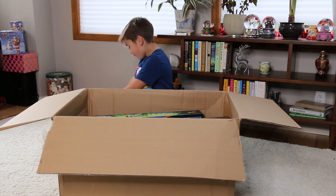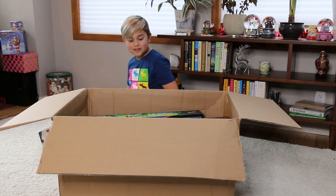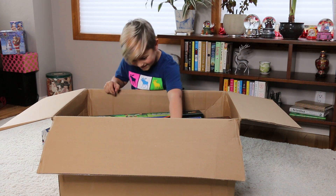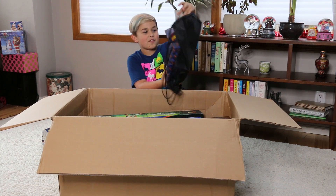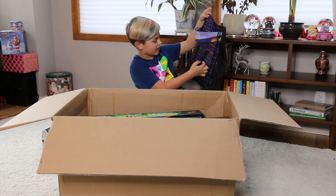Wow, and then it has a 30-bullet clip. Whoa, there are some serious Nerf guns in here! Whoa, what's this? There's like a Nerf bag — so this is cool, it's like an ammo bag. There's some ammo right here.